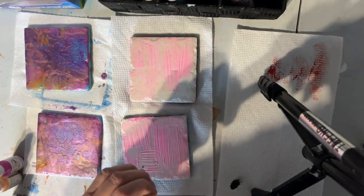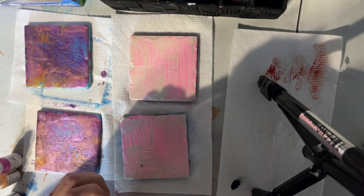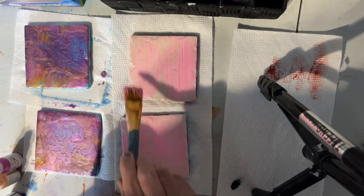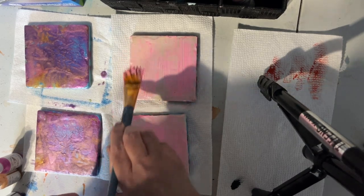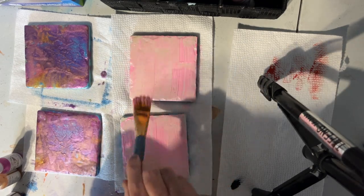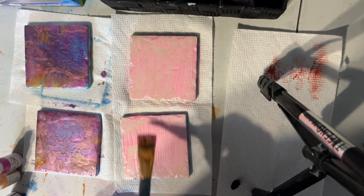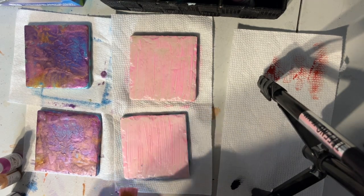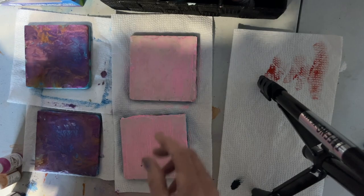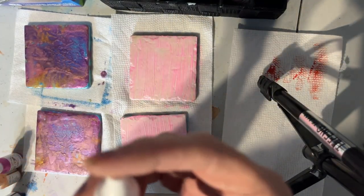I'm going to be doing a dip technique with some metallic acrylic paint. And this is the Lumiere.